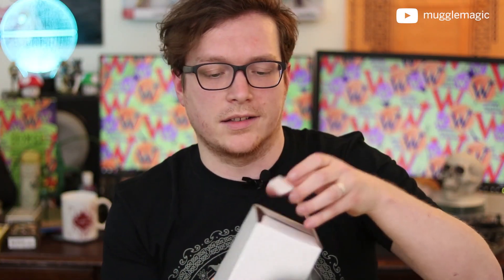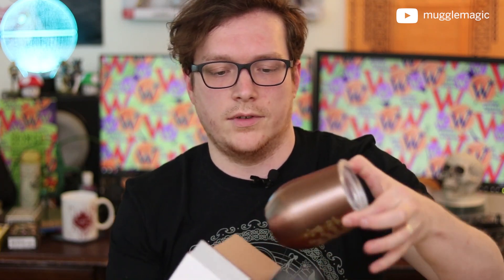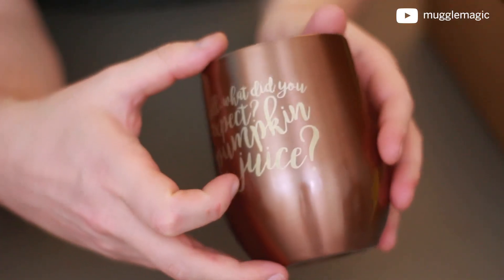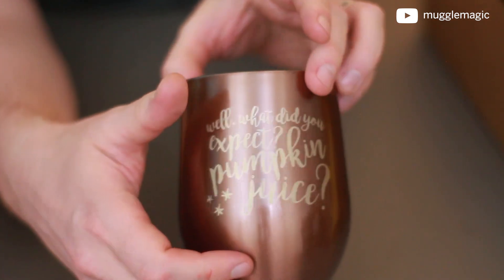We have this very mysterious white box. Let's see what's inside — and we have a mug! Let me see if I can get it without a glare so that you can see the font that's used on it.